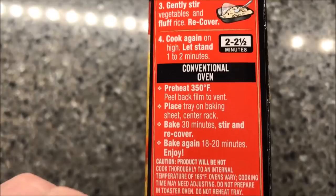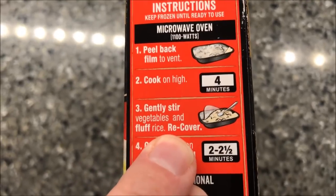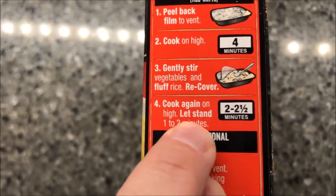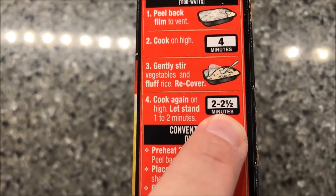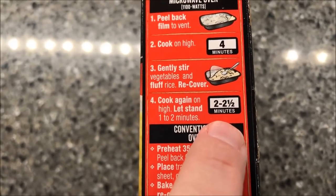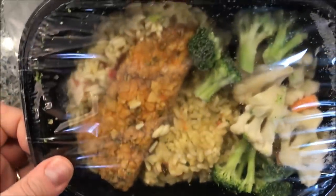The cooking directions are available for oven or microwave. For the microwave, you peel back the corner to vent, cook on high for four minutes, then stir the vegetables and fluff the rice. Recover and cook for another two to two and a half minutes, then let it stand for one to two minutes. So roughly: four minutes, stir, then two more minutes — that's probably what I'll do.